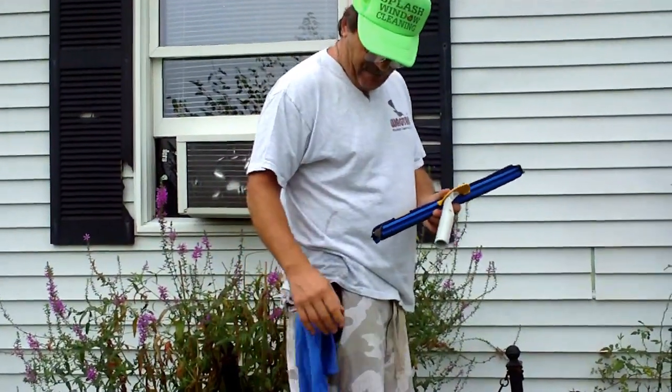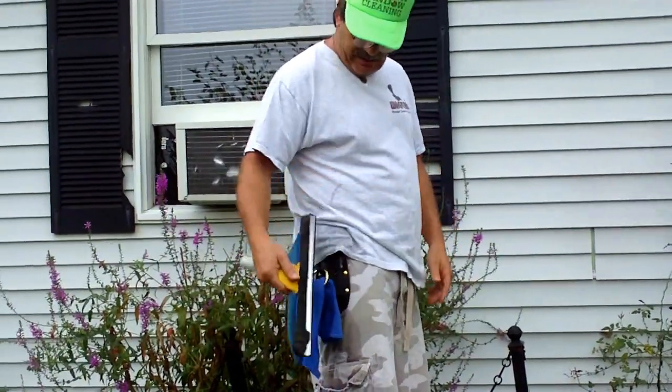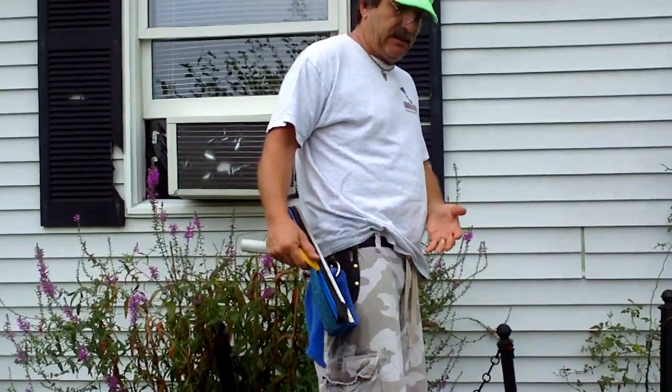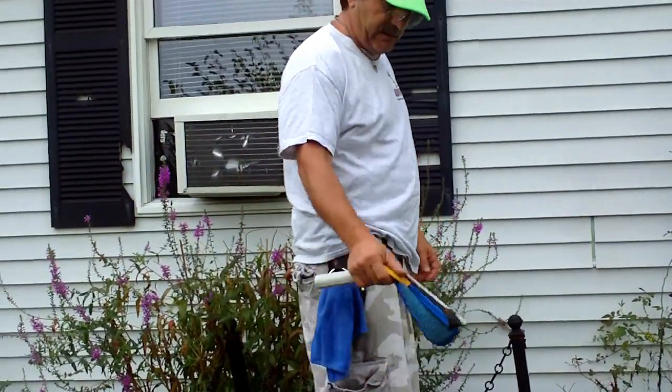So we've got the rag on there, which is fantastic because whenever I get done using the ragtail, I like to kind of wipe it off. And it's always been a hassle — I just use my belt looper, one of those plastic things. It doesn't really work well with the bucket on the belt. But this is going to work fantastic.